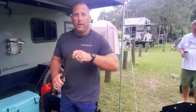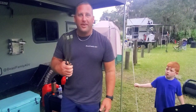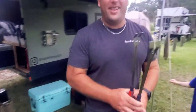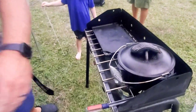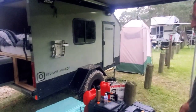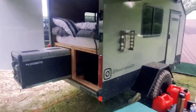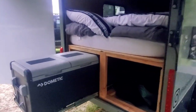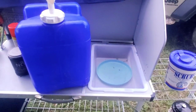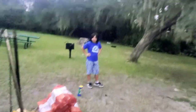Hey Chris, do you have any metal tongs? That's a silly question — of course he does. He has this whole re-roll trailer, a shower, a bathroom. Some people say some people bring everything except the kitchen sink, but he actually brought the kitchen sink too.